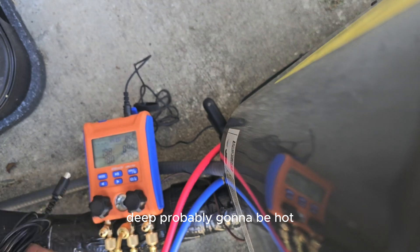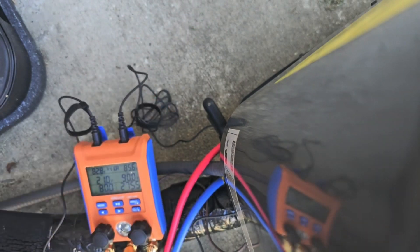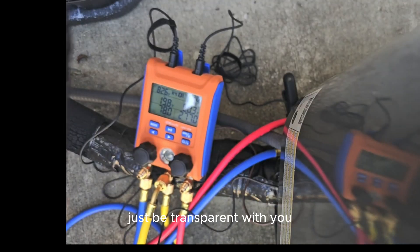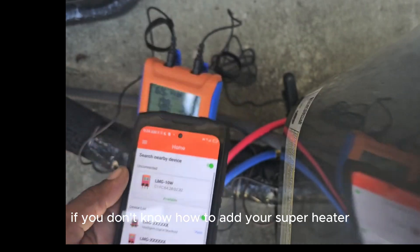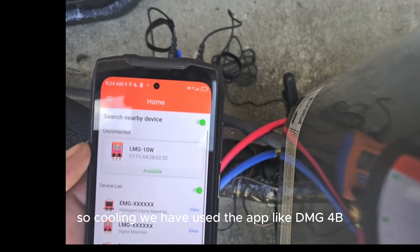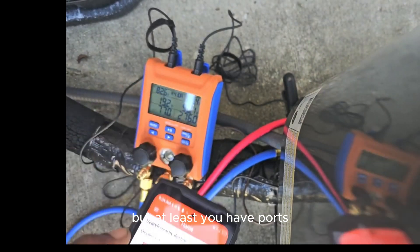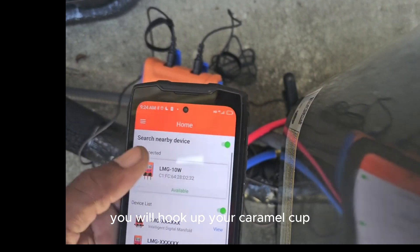The speed's probably gonna be high. I'm gonna run and go get the app. Just to be transparent with you, if you don't know how to add your superheat and subcooling, we'll have to use the app. It's just like the DMG-4B, but at least you have ports to hook up your thermocouple.